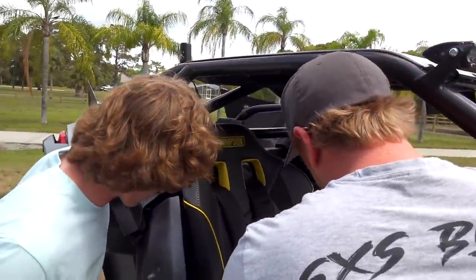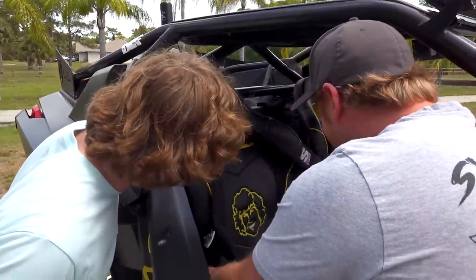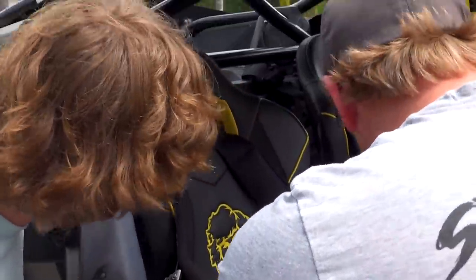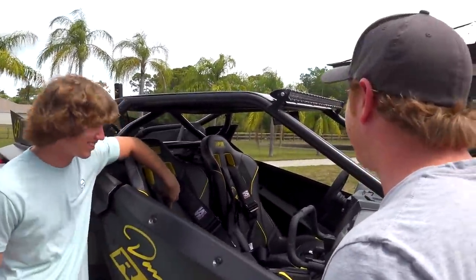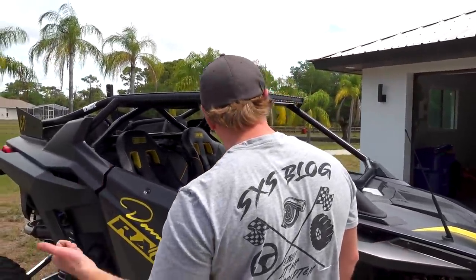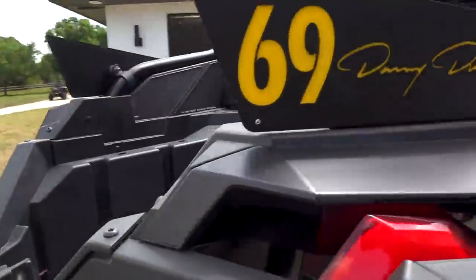Got some nice Simpson seats in there, man - they're suspension seats so they're gonna make it ride a bunch better and keep it safer. Got your logo in those bad boys. I wish my teeth were that white. And we know you wanted the sound system, so you got a full sound system in there. The more they talk, it really does sound like Pimp My Ride. It basically is, man.